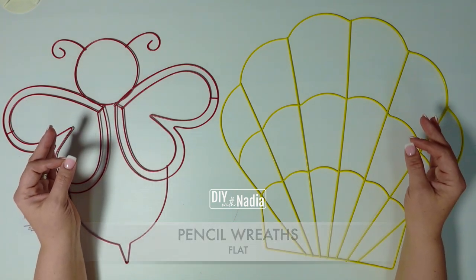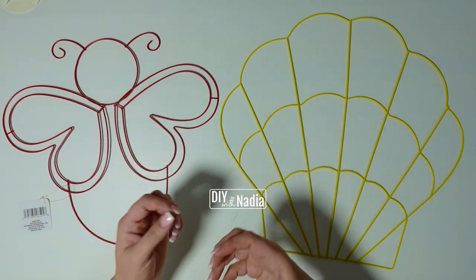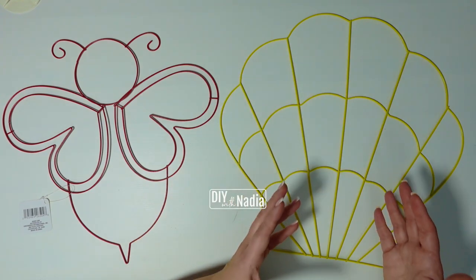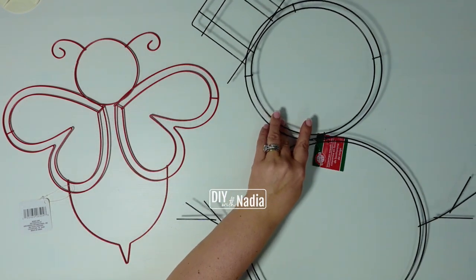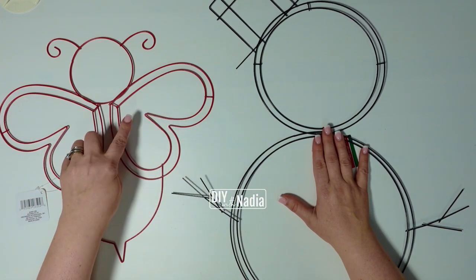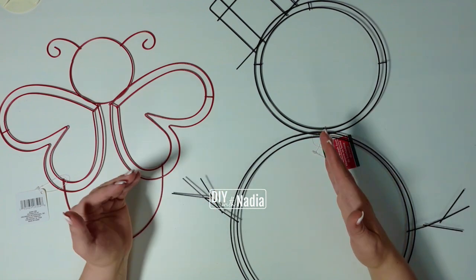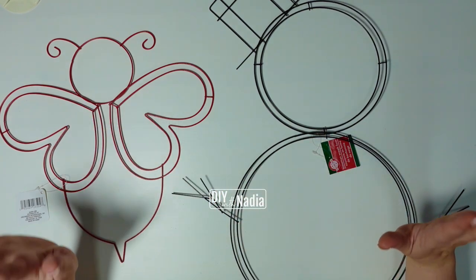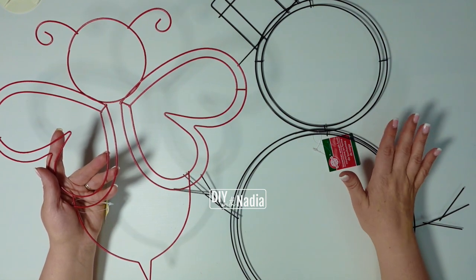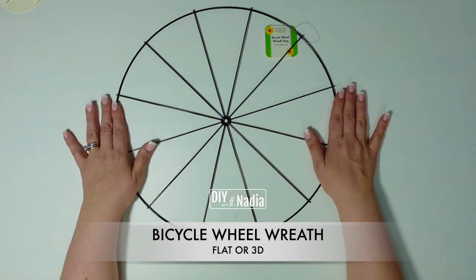Let's start with pencil wreaths. Pencil wreaths are basically flat wreaths, and I consider them to be one of the hardest wreaths to work with if you're working with deco mesh, because when you start putting something poofy like deco mesh into this gorgeous design, you're going to lose the design itself. There are other ways to decorate — here's a snowman one. When pencil wreaths are double, for example at the top, at the bottom, and in the wings, this is where you can incorporate a little deco mesh — maybe wrap it or do little mini bubbles. The wreath forms themselves are the prettiest out of all wreath forms; they might be a little challenging to work with but they come out super adorable.